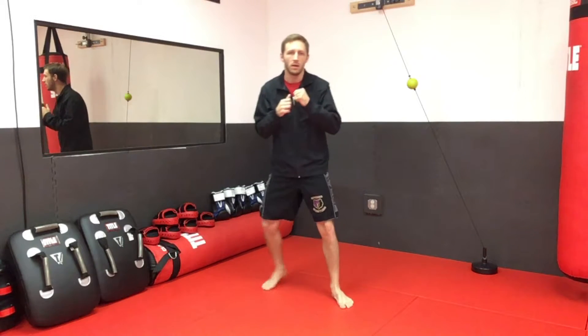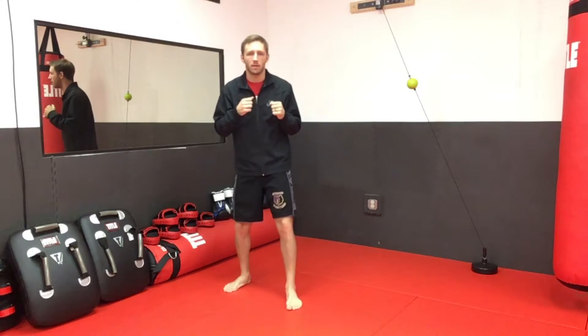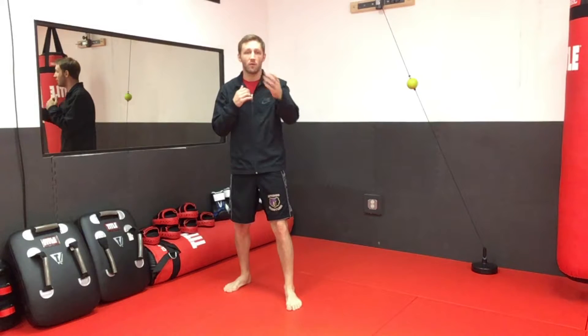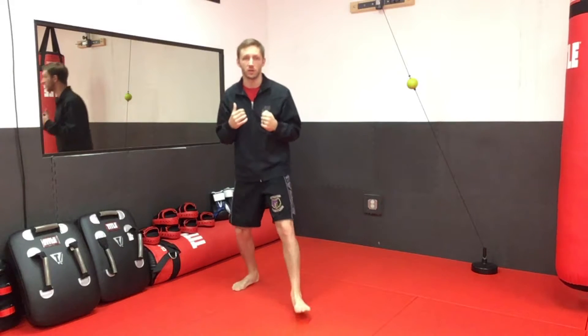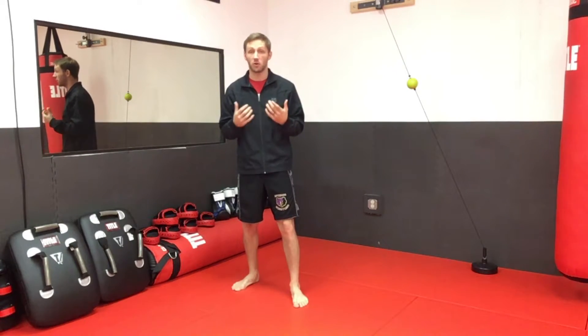In our neutral stance: if we move to our left or lead side, the lead foot makes the first move. If we move to our power side or right, the back foot moves first. If we move forward, the front foot moves first, and if we move back, the back foot moves first. Whichever foot is closest to the direction you want to move, that's the one you use first.